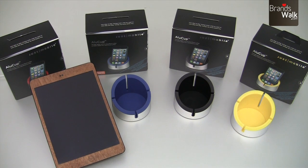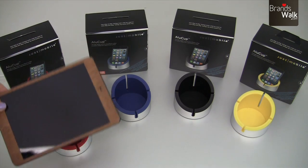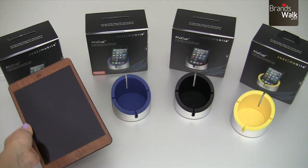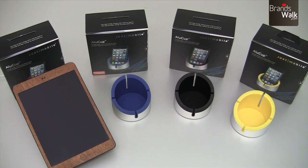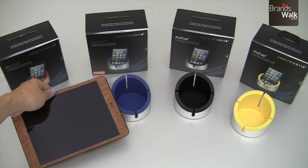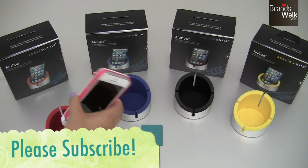I also wanted to show you that you can use your iPad mini on this cup as well, and other smaller tablets. I've tried it with the full-size iPad and that still works, but it's easier and more comfortable with the iPad mini and iPhone.